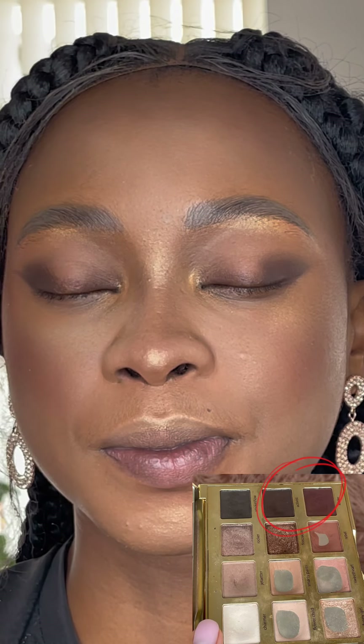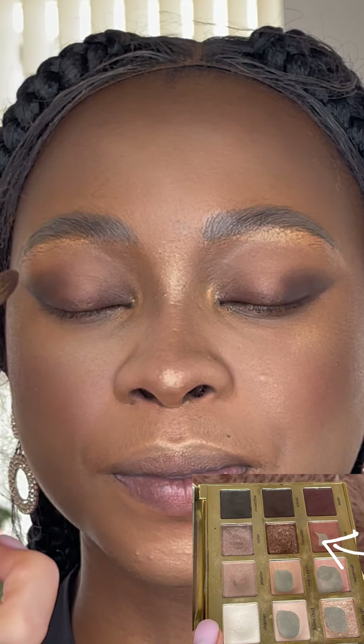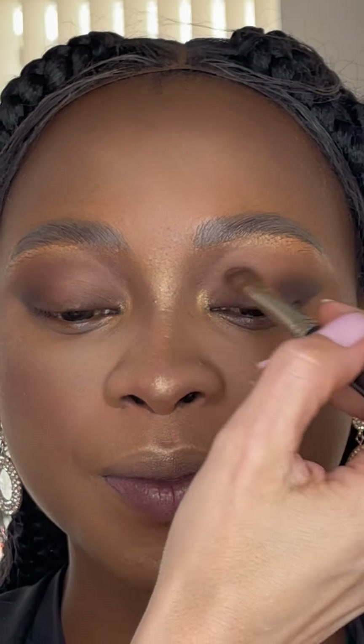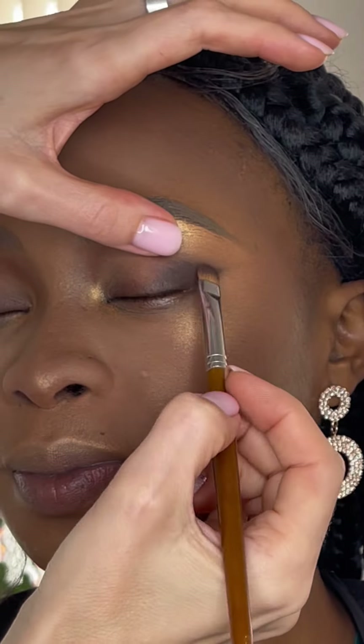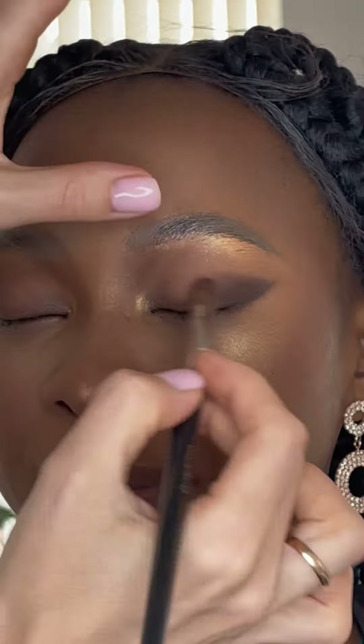After creating the shape, I'm fixing it with eyeshadows. If you like, you can just begin with the eyeshadows, but for me it's easier to start first with the pencil and then fix with eyeshadows. I like to use this pencil technique — for me it's the easiest way to work with eyeshadows.